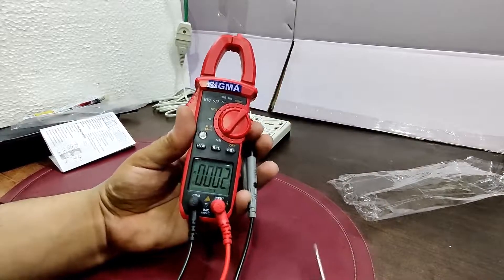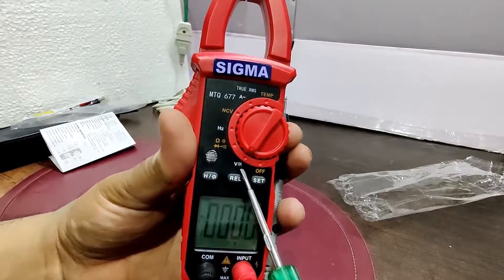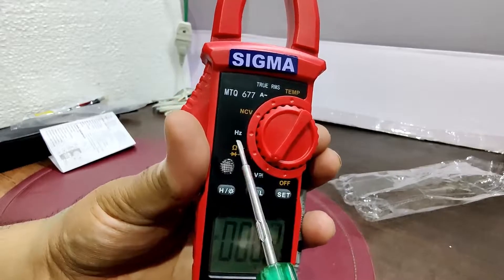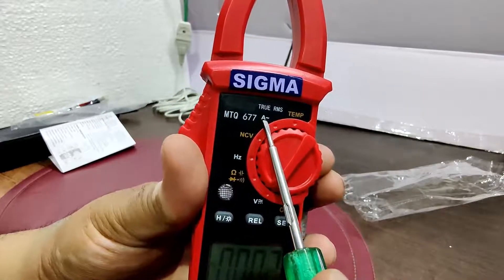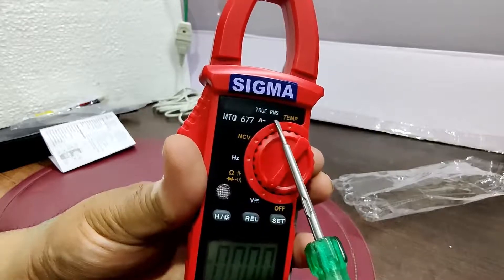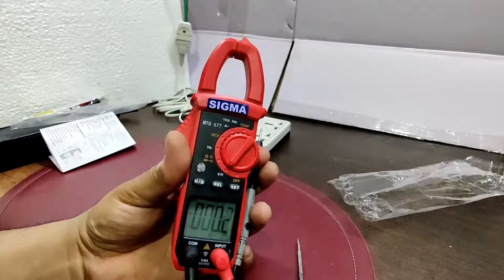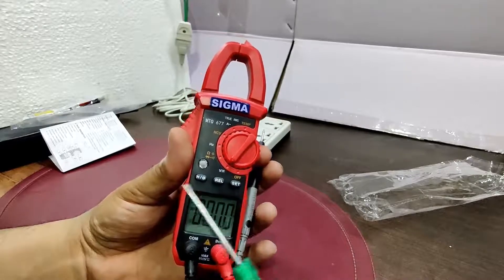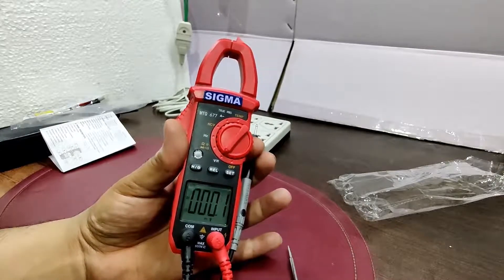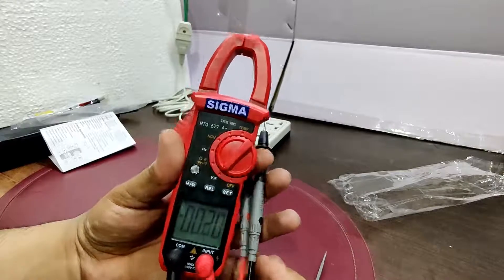The instrument is on and the lead set is connected. The panel has voltage AC and DC, resistance, capacitance, diode checking, continuity, frequency, NCV, and AC ampere — it cannot measure DC current. It is True RMS, which is important for people working with harmonics, giving better accuracy compared to mean-value clamp meters.